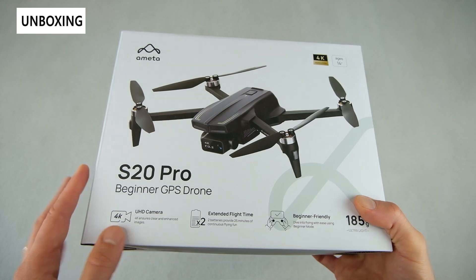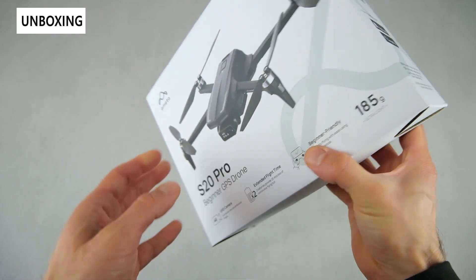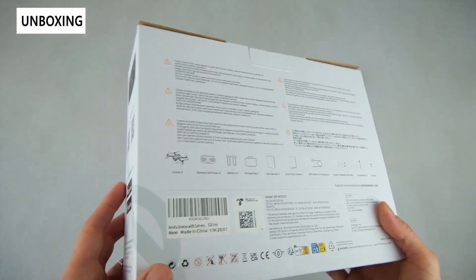Packaging-wise, you can see this nice cardboard box with an illustration of the drone right on the front, a lot of the features printed on there, and additional warnings and specs on the back.